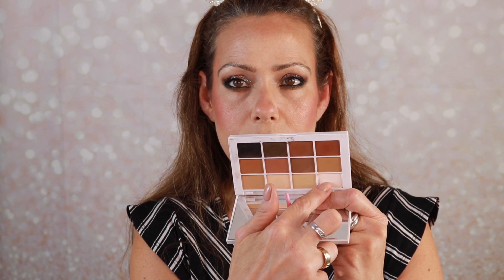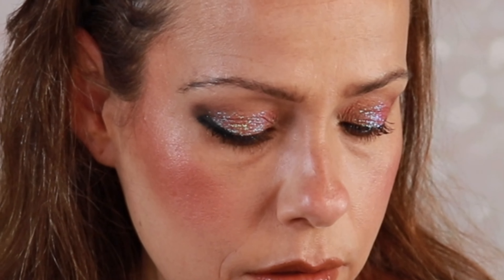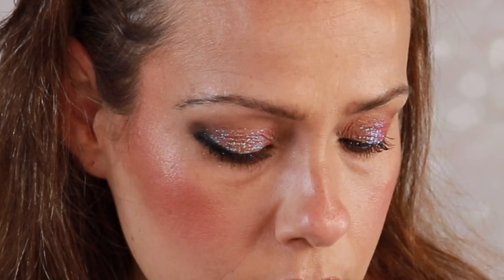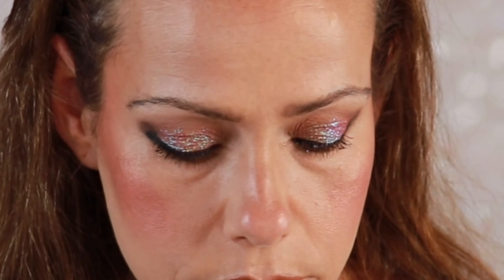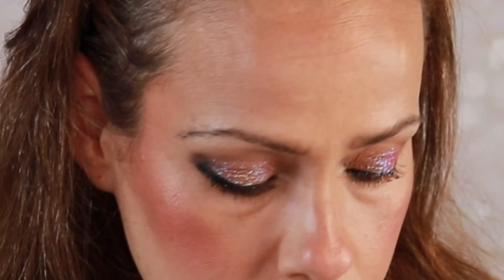Take a flat brush and take one of the lighter shades — just put that right underneath the brow bone, go a little bit in the inner corner, and that's good.